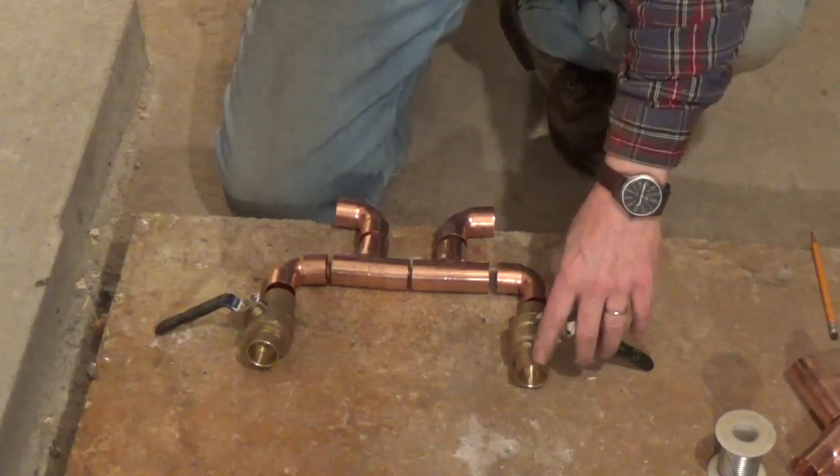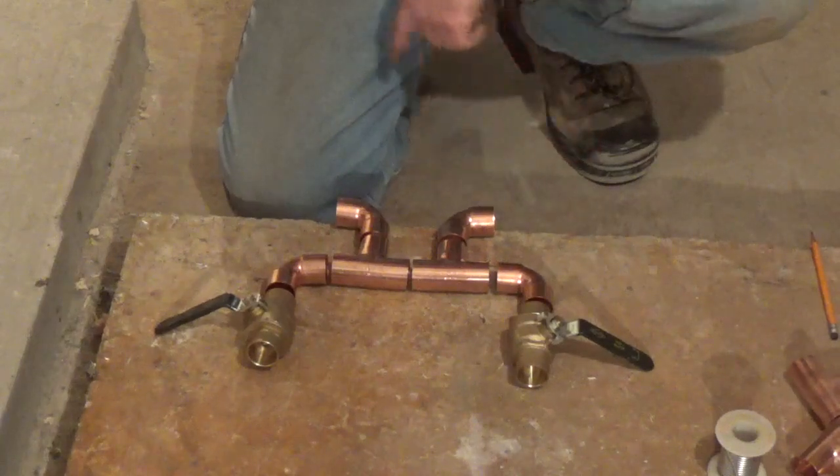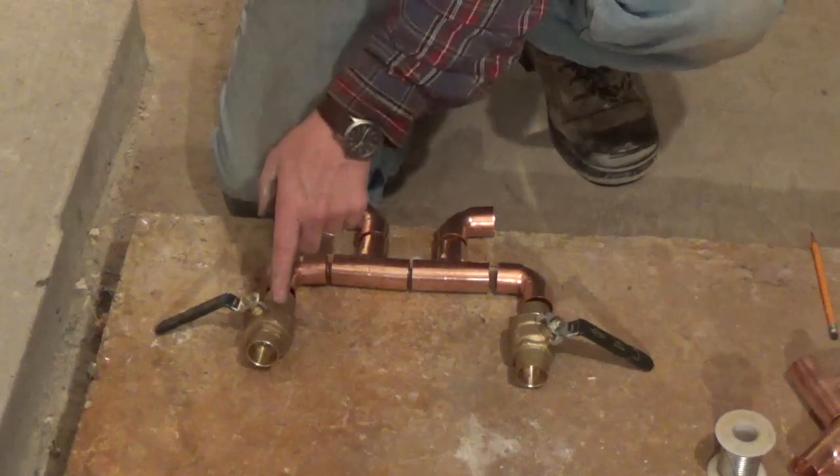So this is going to be the hot water out of the boiler, down through our T, out here to the circulation pump, back through the radiators, back in through here, and return to the boiler.